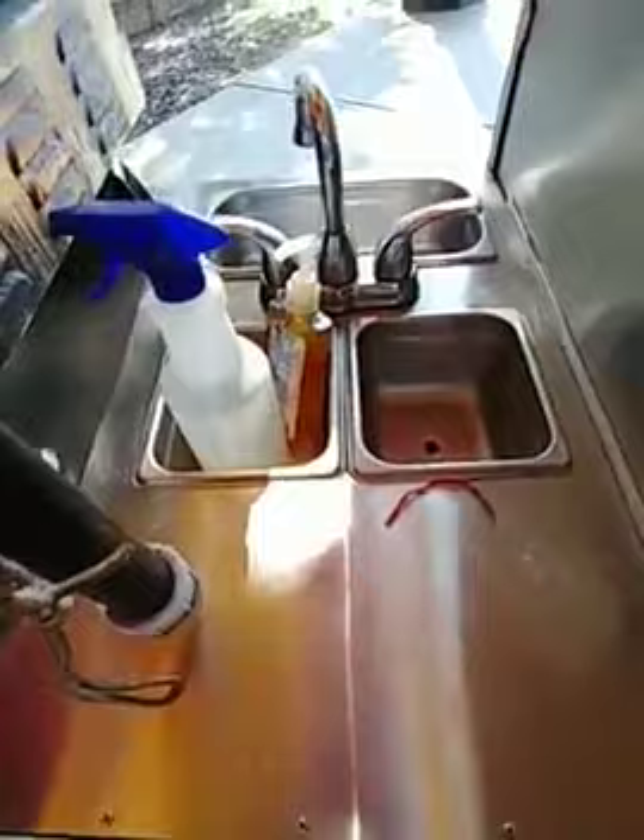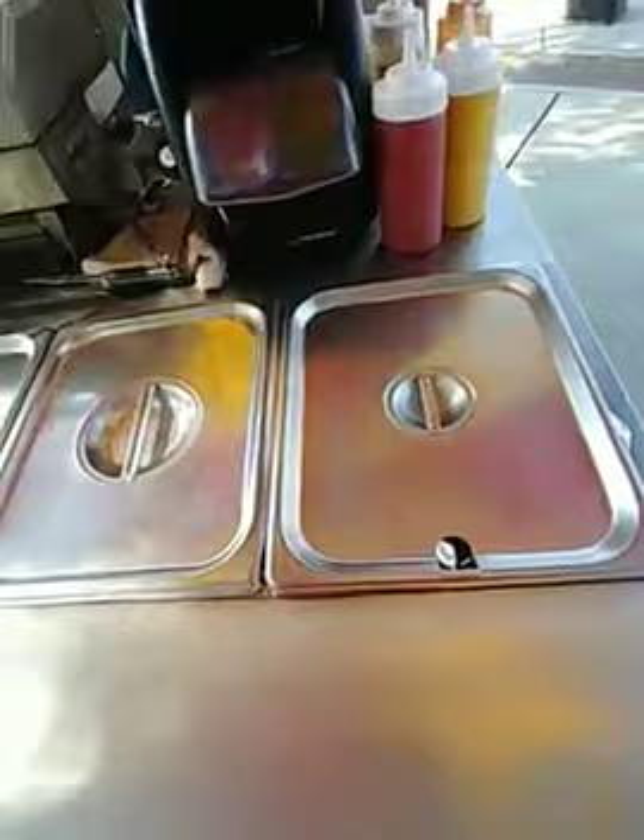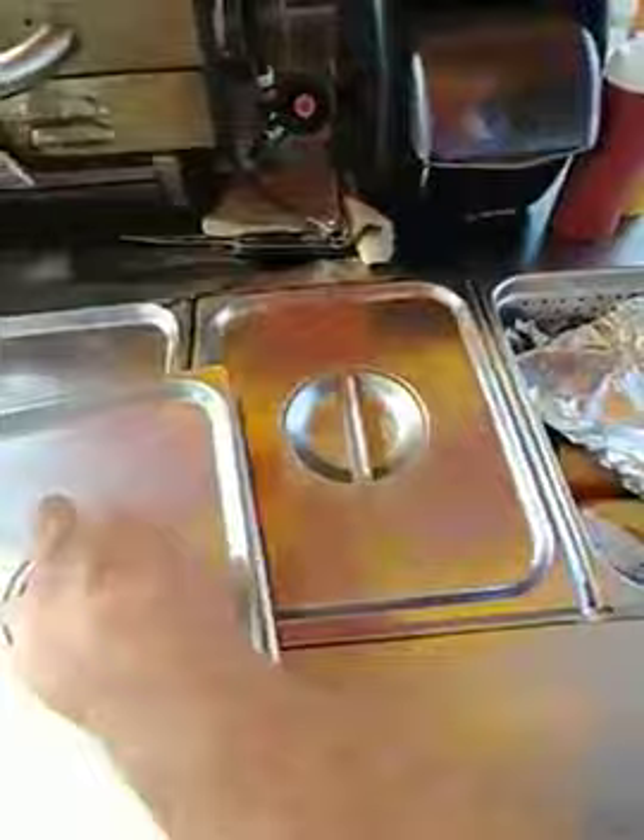There's my sinks — I actually have three sinks: two on this side and one big one over there. And here I have my condiment tray and this is my steam table. The big dog actually has a larger steam table than most hot dog carts. Most hot dog carts only have a full-size pan, and those are my fresh-baked buns.